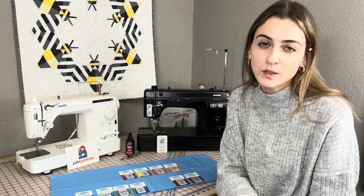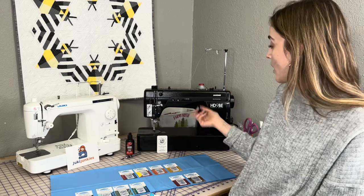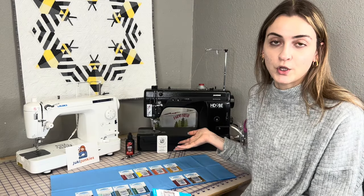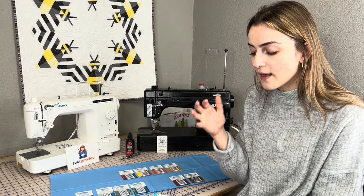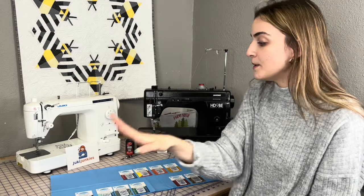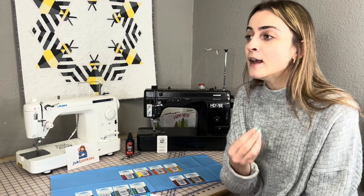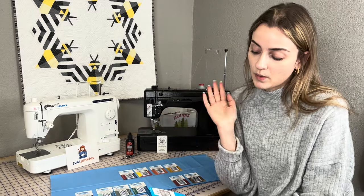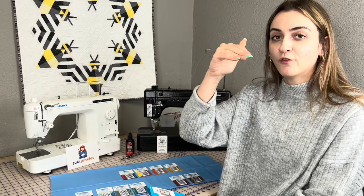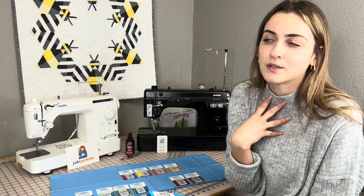On most machines, you always want to check your manual to know the thickest size needle you can use. For instance, on the Juki TL18, the thickest needle is an 18. On the Janome HD9, the thickest is also an 18. Always refer to your manual. That universal numbering system is the same across the board. There are instances where you want a very small needle like a 70/10, and there are thicker projects where an 18 or 16 makes sense. We're really paying attention to that second number.